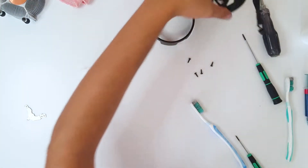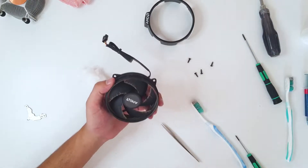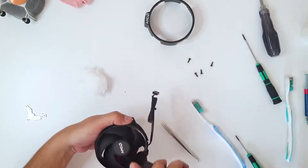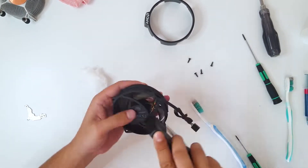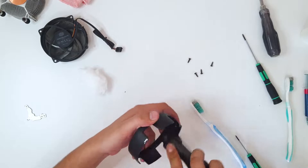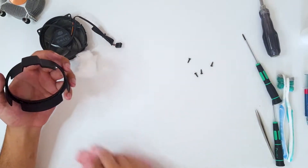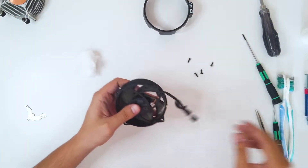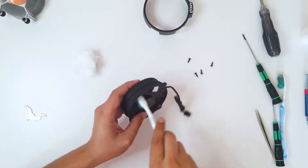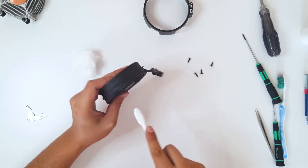Now let's clean this fan. I'm going to use the vacuum cleaner again. Now, toothbrush — just to fully clean this dust.